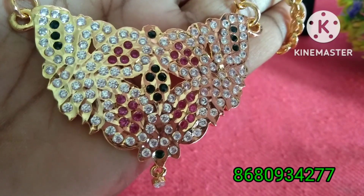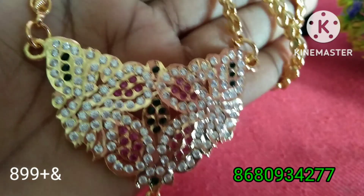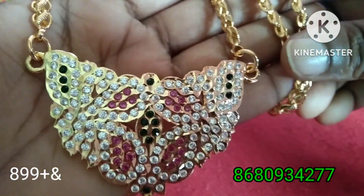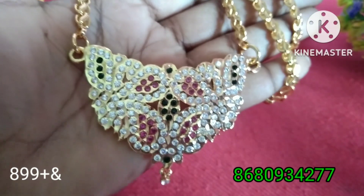We will see the price of the dollar chain. Now here is the top chain. This size also is 24 inches. Here we will see it at Bill.